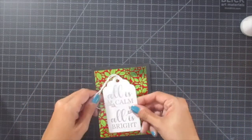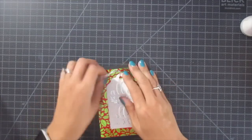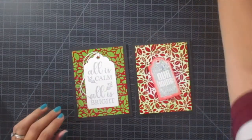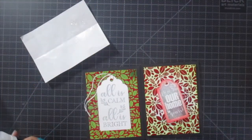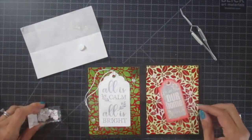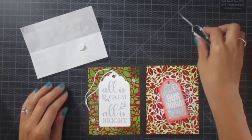Same thing — I just went and added some 3D foam squares onto the tag. A great option would be, of course — I thought of this after the video — to use the Gina K ribbon. You can add ink to the ribbon, use the plain white ribbon, the black ribbon, whatever you want to do. That would look absolutely stunning with those tags.